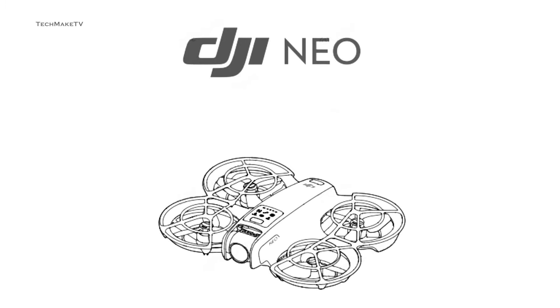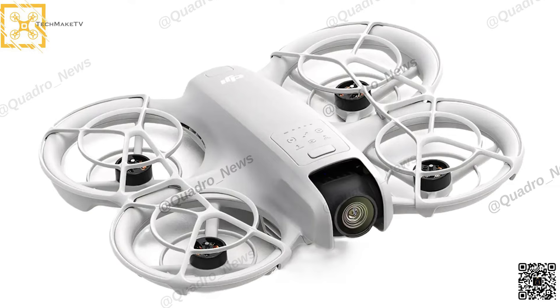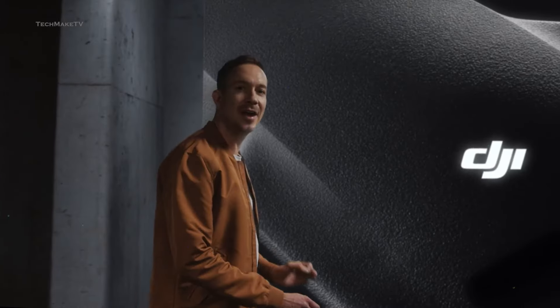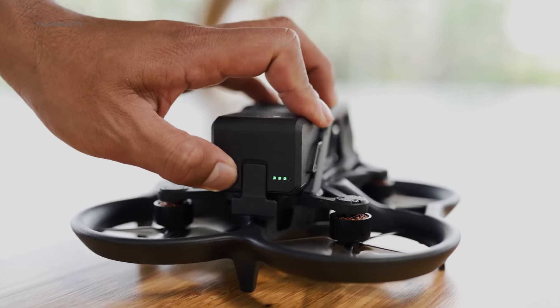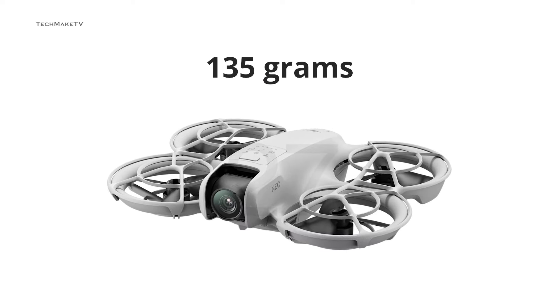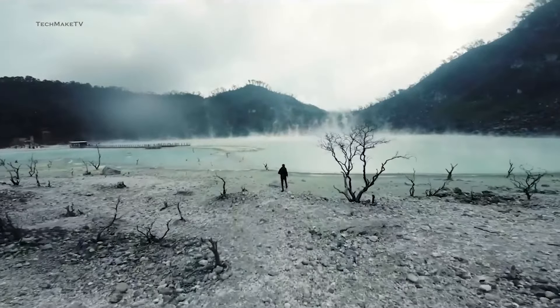DJI is all set to launch a compact powerhouse drone called DJI NEO, which is likely to be an affordable alternative to DJI Avatar. Newly leaked specs and design of NEO suggest a game-changing addition to consumer-grade FPV drones. We have got almost every spec and a hands-on picture of the DJI NEO, and the confirmed release date for this upcoming Cinehoop-style drone. It's going to be so compact, fitting right on the palm of your hand with a weight of only 135 grams. Let's uncover all the key details about this ultra-compact drone from DJI and share our thoughts about it.